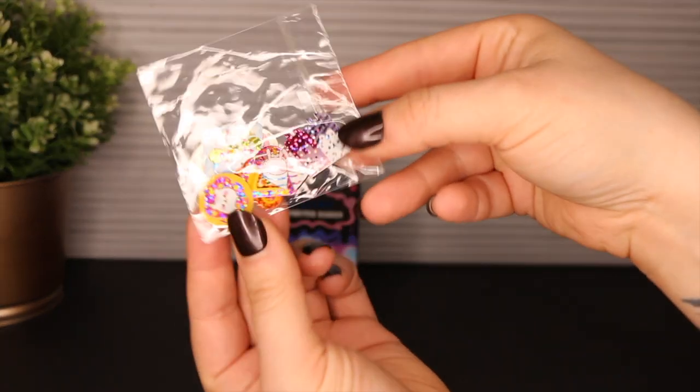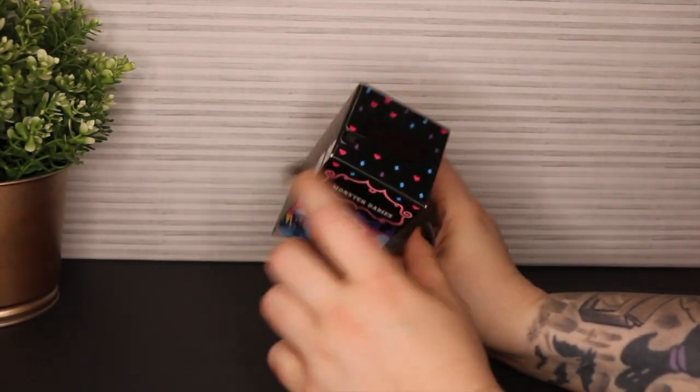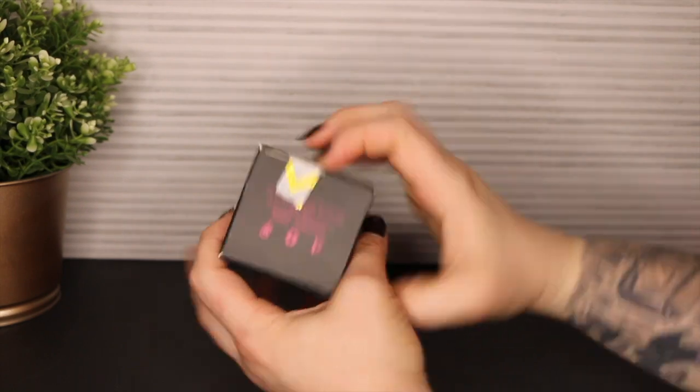They sent me some cute little stickers with it. I'm a sucker for stickers, so I like it. And it looks like they actually opened it from the bottom.